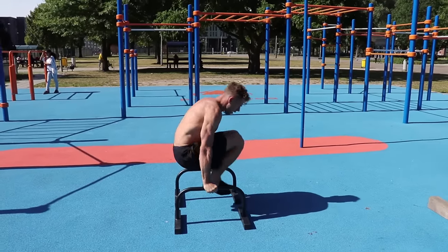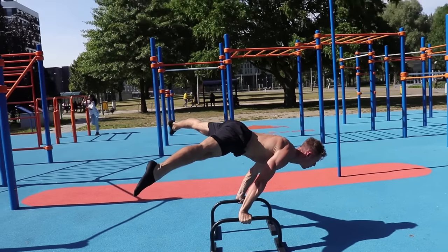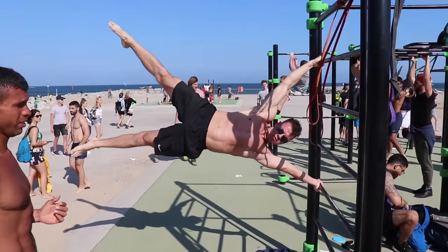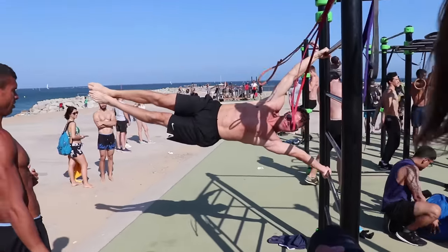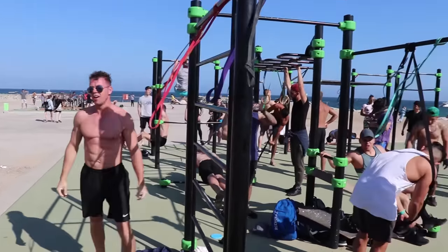Of course, the push-up is still a relatively easy exercise that doesn't need much core strength. But if you really want to get into more advanced skills like a front lever, back lever, planche, or human flag, then a strong core is really essential. With these exercises the feet are no longer grounded on the floor like with the push-up — they're in the air. You can already imagine how much core strength is required to keep those legs up.